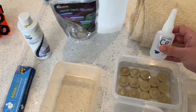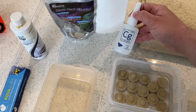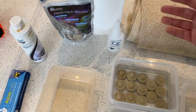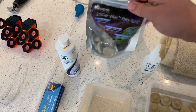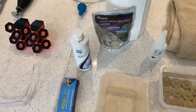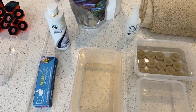For sticking the frags to the Maxspect plugs, we've got some Ecotech coral glue. There are loads of different super glues out there and lots of people use different ones, but that one is specific to coral so I like to use it. There are also the Nanotech bioplugs — the idea is that they come active with bacteria on them to help the frag, though whether you believe that or not, I'm not sure.